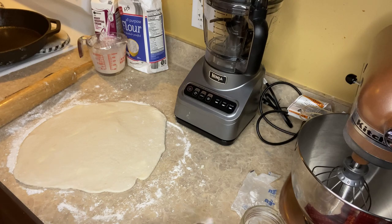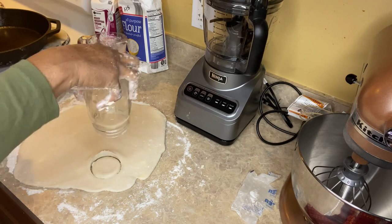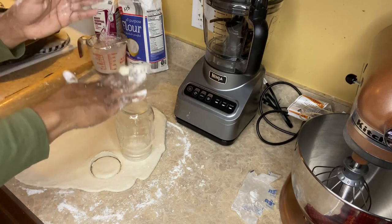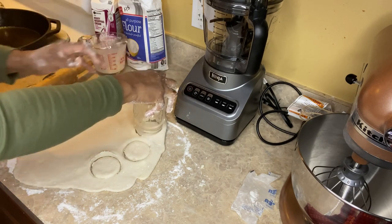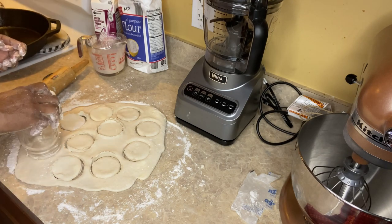Since I don't have a biscuit cutter, I'm using my Ball canning jar. I'm just going to press down — I'm not going to twist it, because I don't want to mess up the circle I'm creating. This will yield smaller biscuits. You might want to add some flour to the rim of the jar or cup, whatever you're using, so it doesn't stick to the dough.